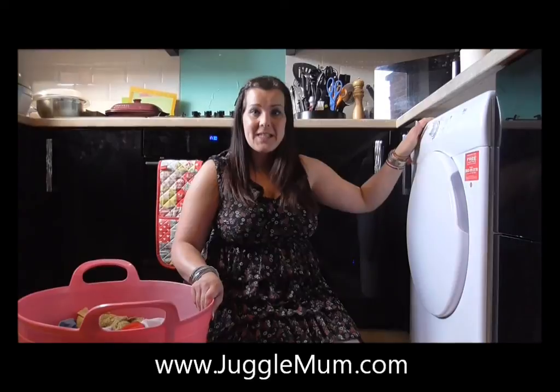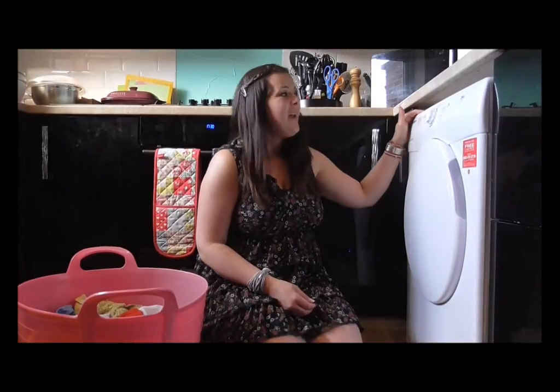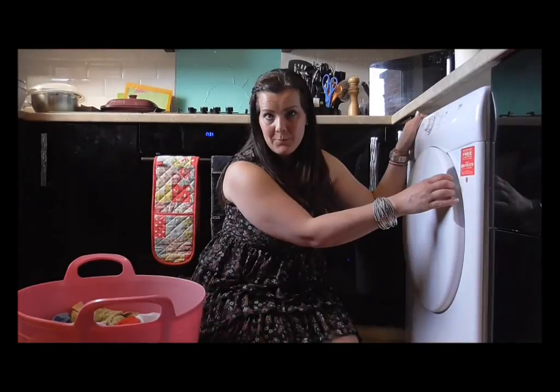I'm Nadine from Juggle Mum and I'm sat on my kitchen floor because I want to show you this Hoover vented tumble dryer. This one is a Hoover Infinity and it's a front-loading tumble dryer.